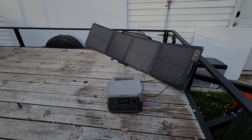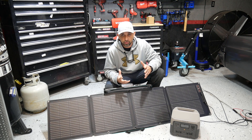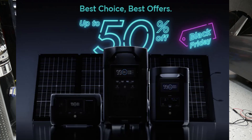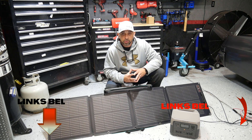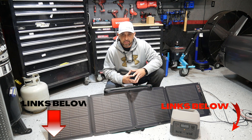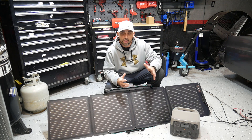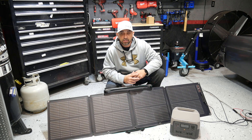That's it for the testing of this 110-watt EcoFlow portable solar panel — hopefully you found it useful. If you're thinking about getting one of these panels or an EcoFlow power station, EcoFlow is running a big Black Friday sale right now — up to 50 percent off. Check out my links in the description box below; they sell on their website and on Amazon, and I'll include discount codes down there too. If you found this video useful, smash that like button, consider subscribing, hit the notification bell, and share the channel. Thanks for watching!